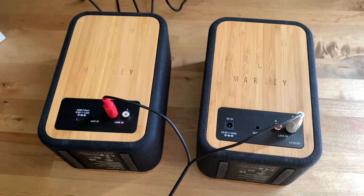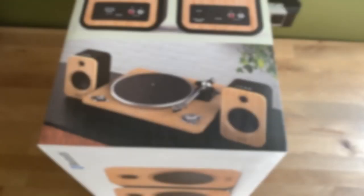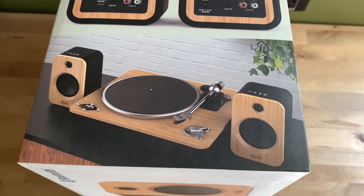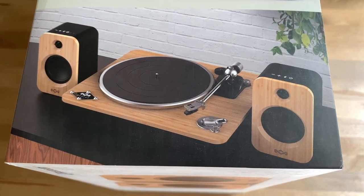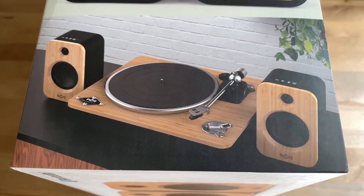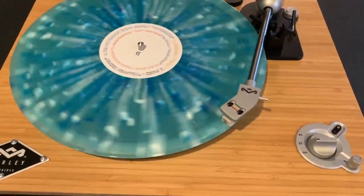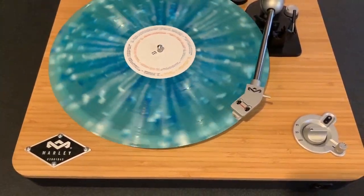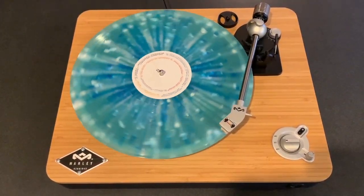Why would you use RCA cables? Well, maybe you'd like to connect a turntable. House of Marley would like to suggest their own Stir It Up wireless turntable. Tell me this turntable wouldn't look great with those speakers as a compact home stereo system. And if you choose the Stir It Up wireless turntable, you can connect to the speakers with Bluetooth instead of a cable, which gets rid of almost all the wires in the system.